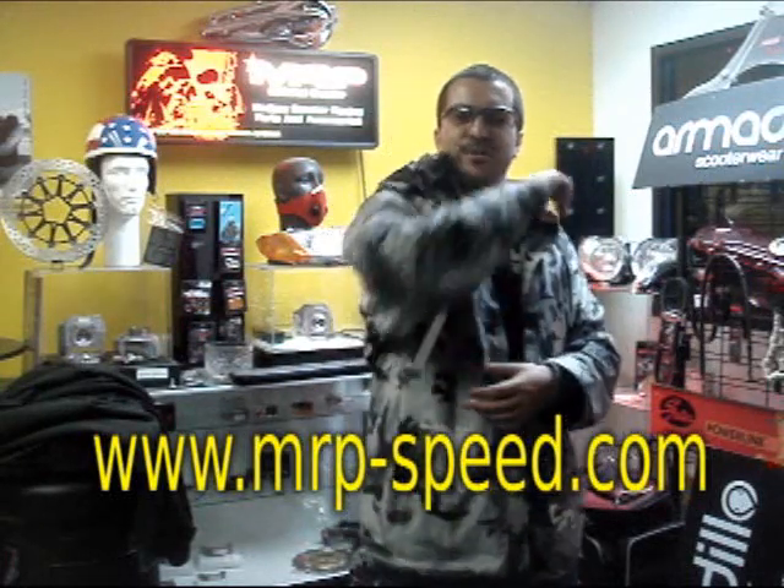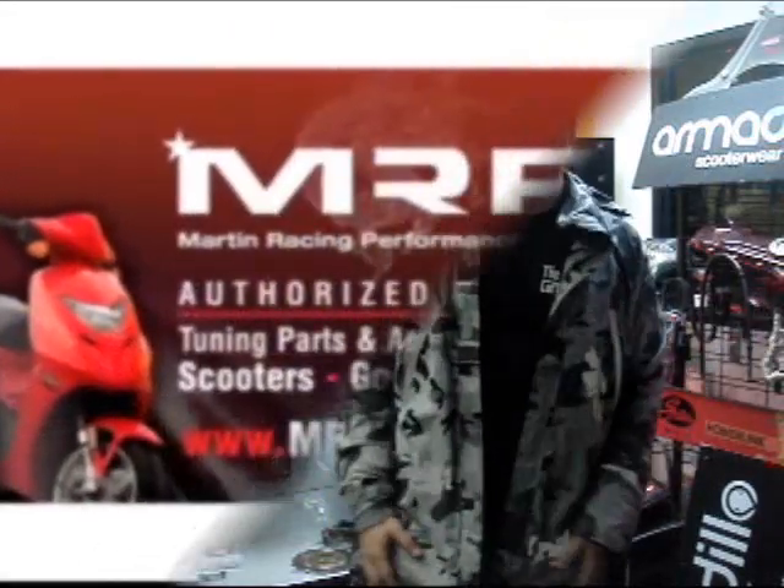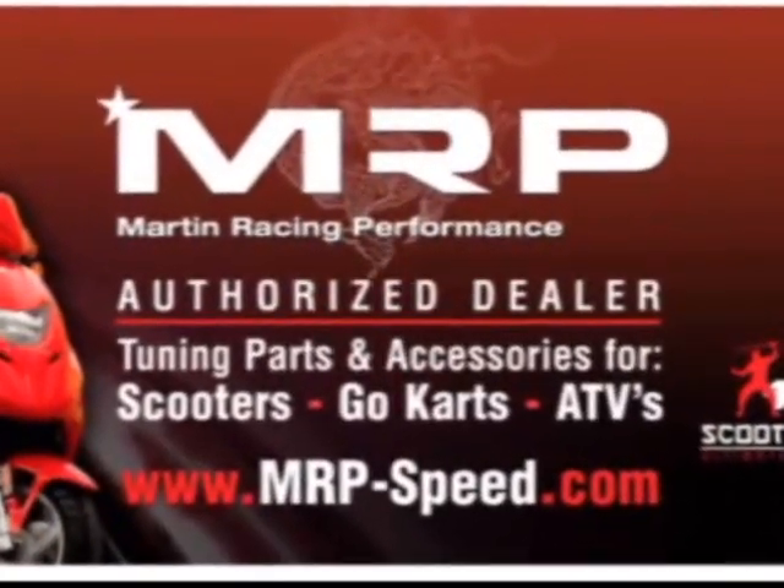It's removable. It goes inside your elbow, your shoulder. Optional back support — what more could you ask for? Go up to your local dealer, ask them about Armadillo, or visit us at armadilloscooterwear.com. Have a great day, guys. The most advanced parts on the planet.